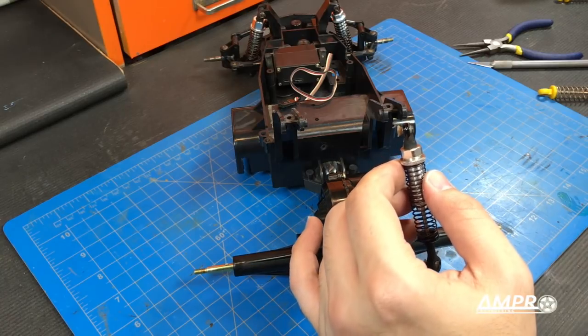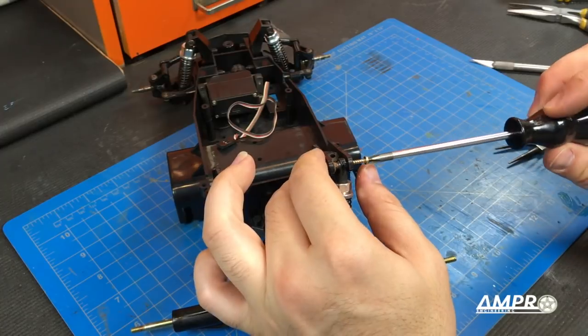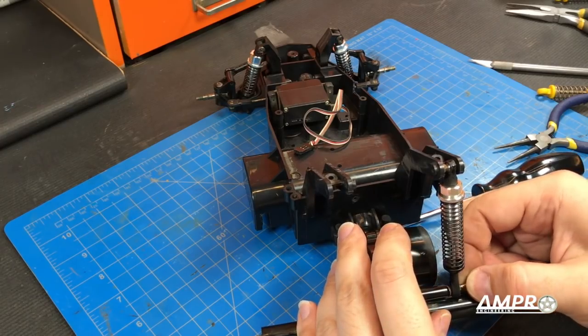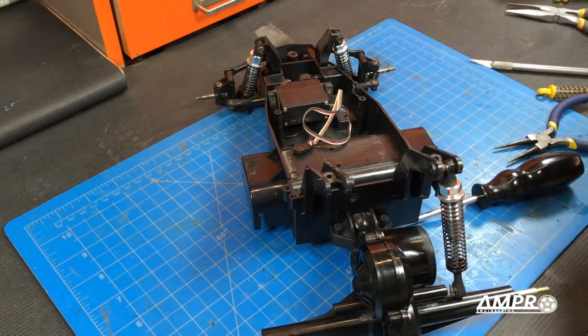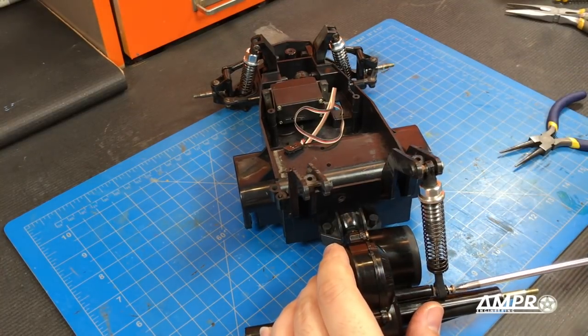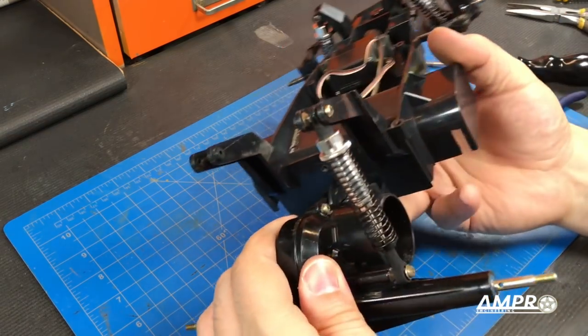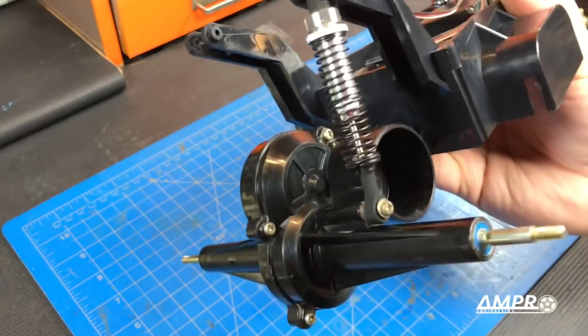Now we're going to try and install this. We'll just thread this in — that's as far as that goes — and the bottom works the same way. Actually, you probably want to put a washer on this. The top did not need the washer because it was captured on both sides. And that's it. Probably should put two in before we start messing with it, so let me grab that other one.